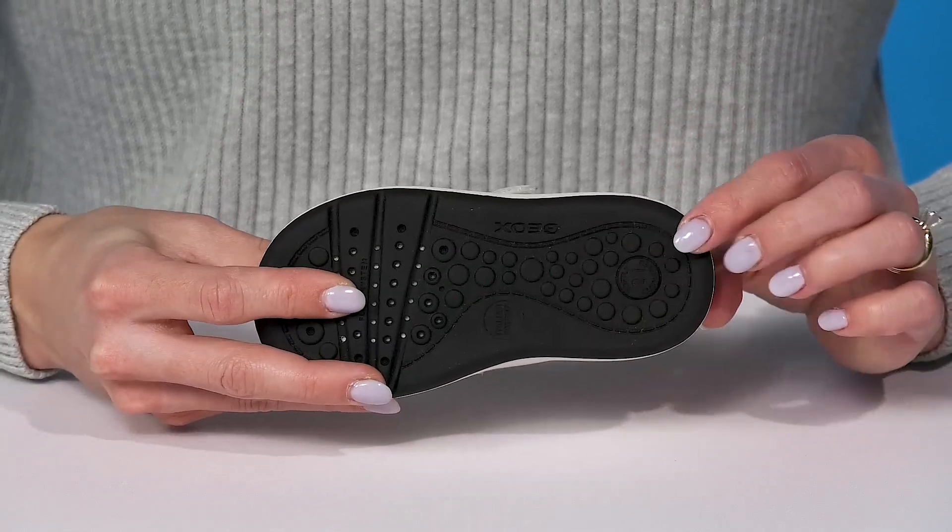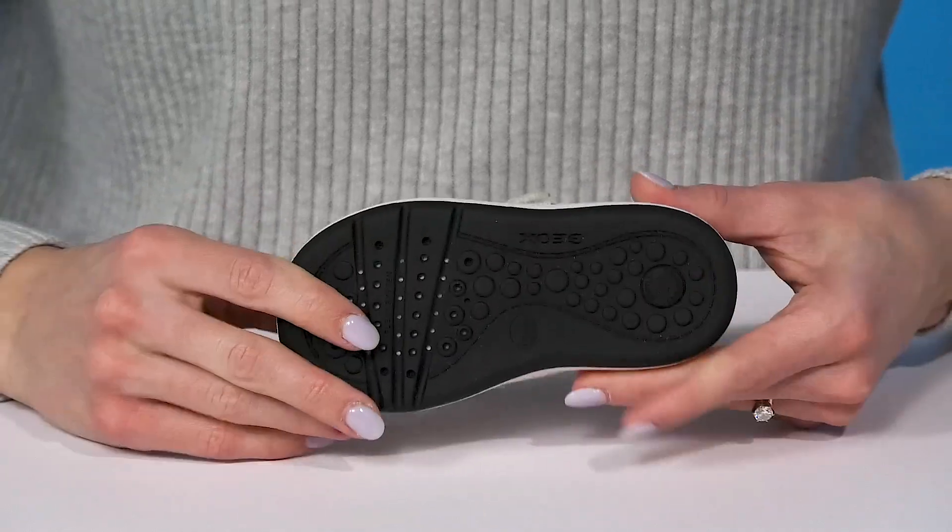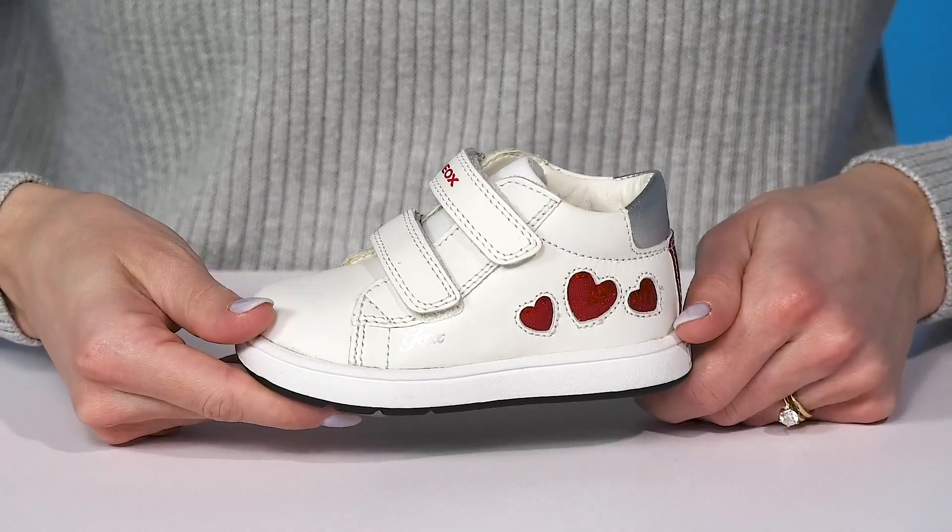These have a nice cushion technology that is flexible, and it's going to give them great grip with that synthetic outsole underneath.